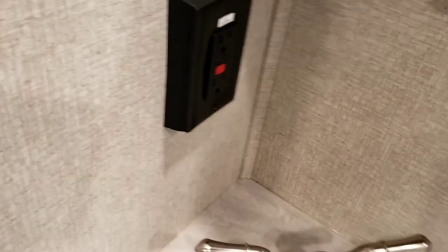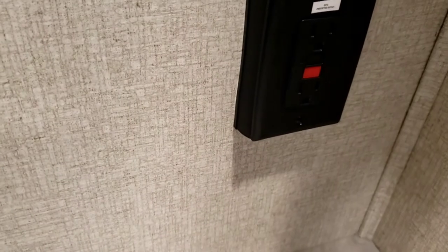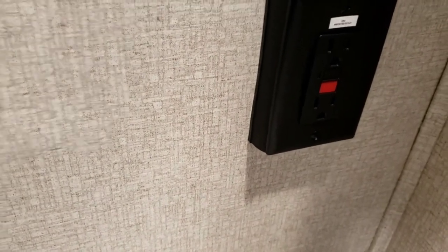Coming through here — right here is your main resetting GFCI. If any of your GFCIs have tripped, this is the outlet you come to and reset.